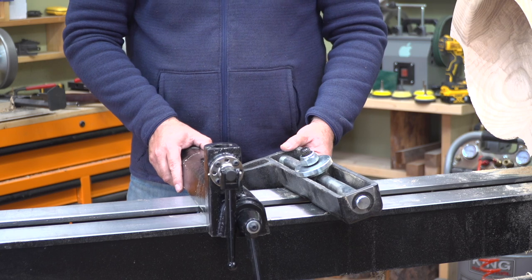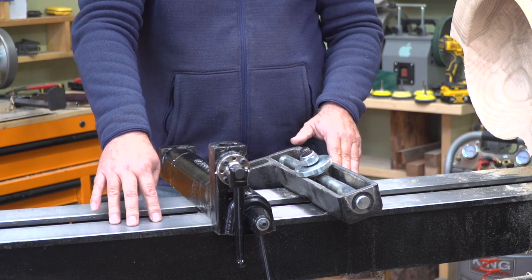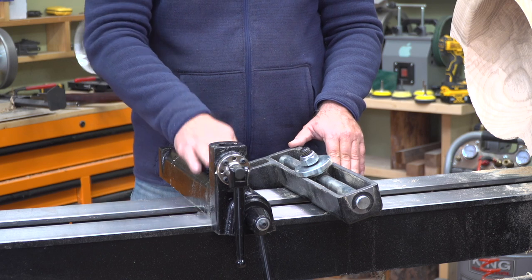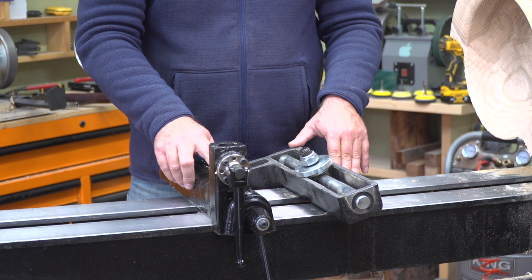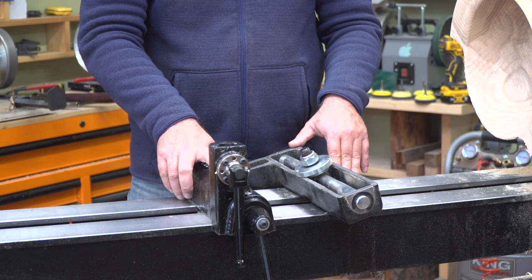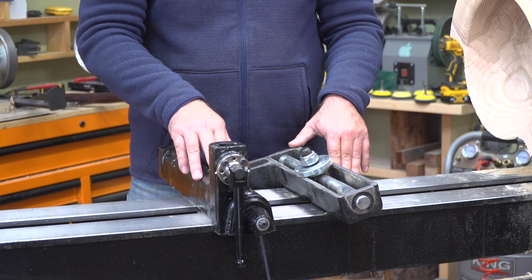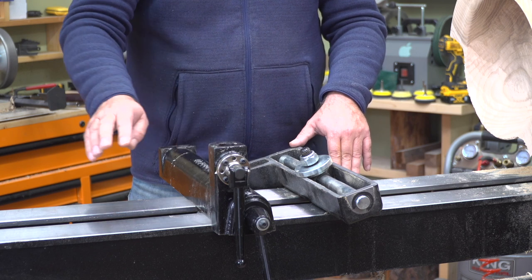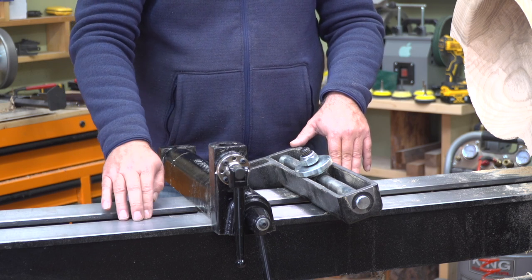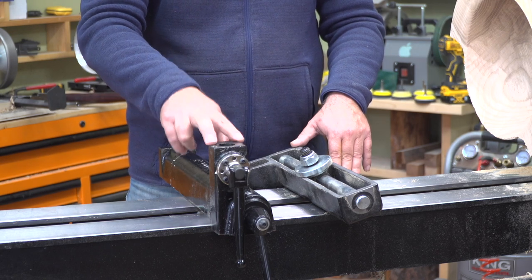The other question people have is about the size. The Laguna lathe is 1836, and when you look at the one-way — they are a lead manufacturer here in Canada and they make banjos and other stuff for wood turning — when you look at their available sizes, they have 12, 14, and 16. They don't have an 18, so this one is the 16.